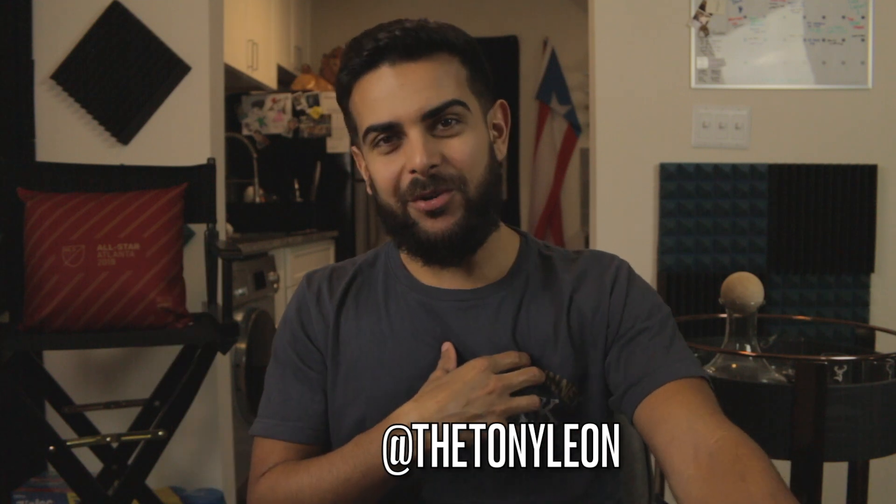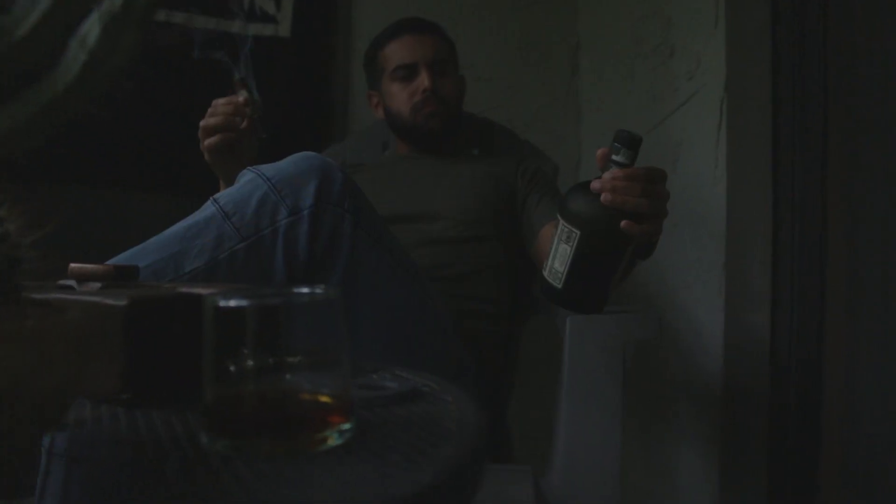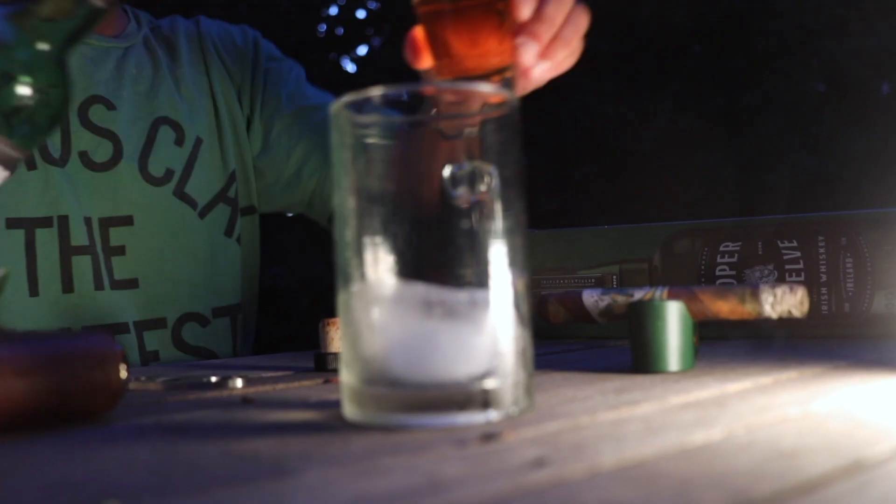Hello and welcome to the channel. My name is Tony Leone, and for those of you that are new here, I've been working on a series called Blow and Smoke that I highly recommend you watch, especially if you're a fan of cigars and exploring different cultures. It's a real fun time.